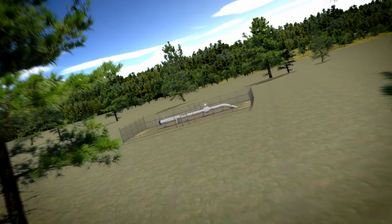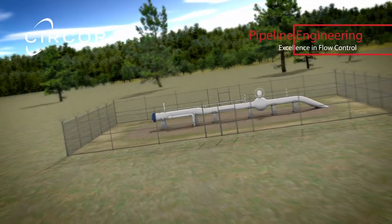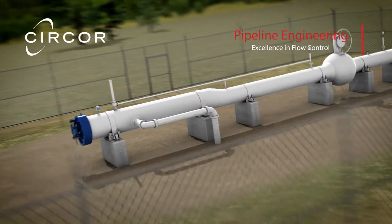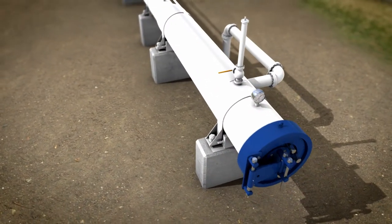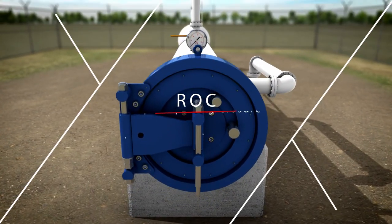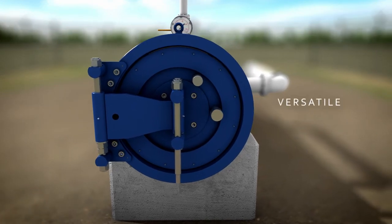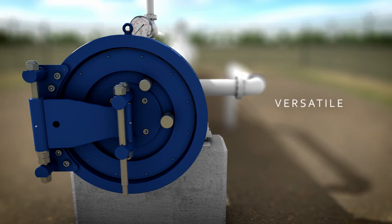For over 50 years, operators around the globe have entrusted CIRCOR Pipeline Engineering with their pipeline performance needs, providing excellence in flow control. Globally, operators onshore and offshore have depended on Pipeline Engineering's Rapid Opening Closure to operate in the most demanding of environments. The ROC is designed to operate in almost all pressure-containing environments.